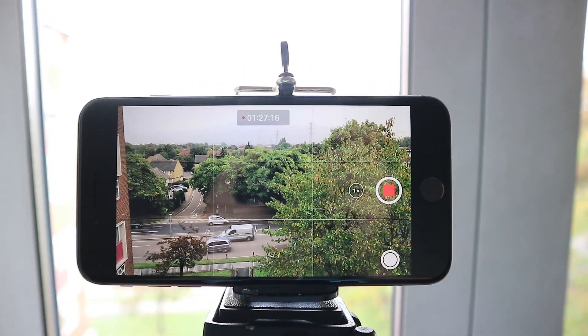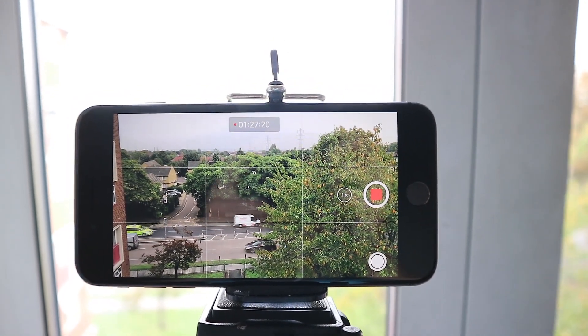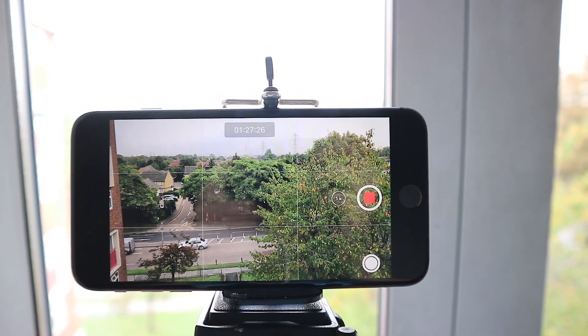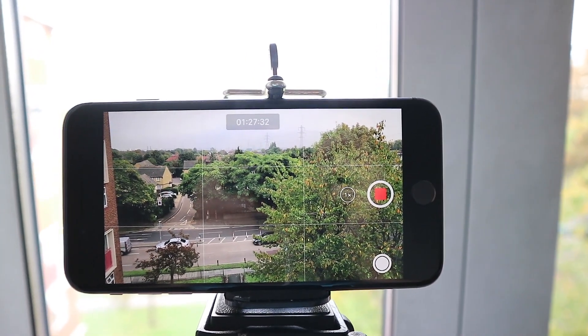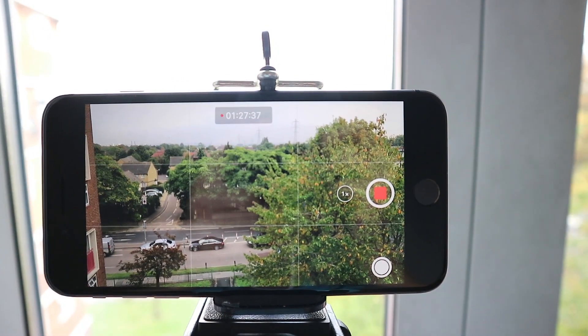This is insane — it's an hour and 27 minutes in and it's still going! I can't believe this. I'm not gonna check again until it's dead — either the storage is full or the battery is dead. This is taking too long — see you later.